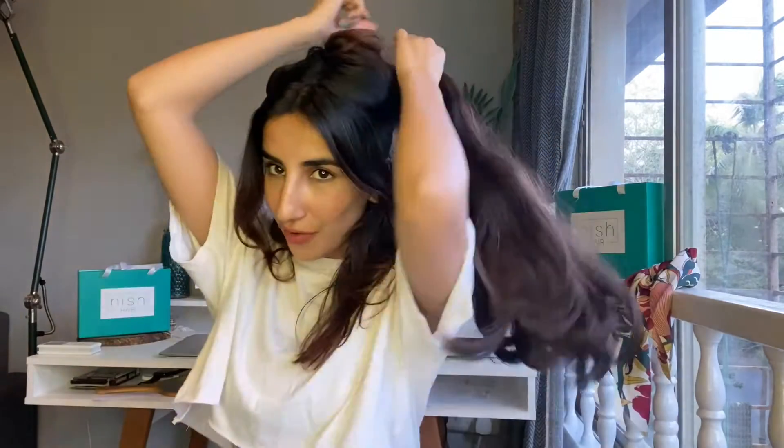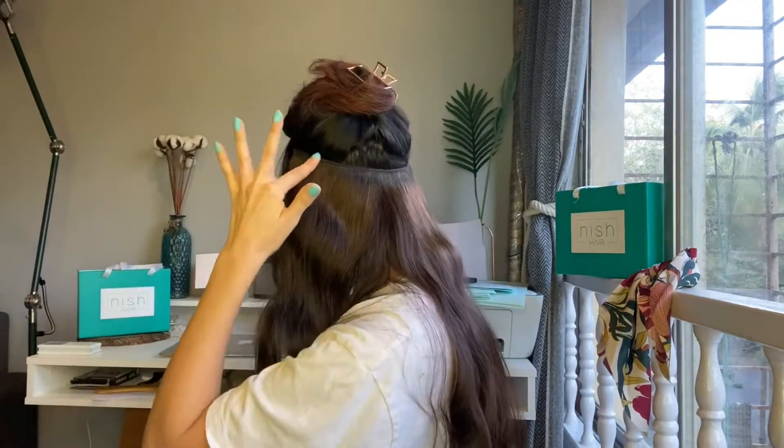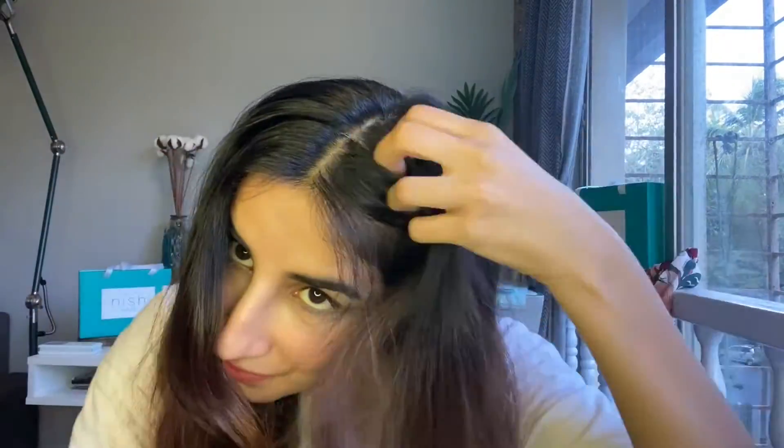First things first — go around and use your clip, then you take your halo hair and wear it from on top like this. It has to adjust and come in this section, then release the clip and comb over the wire to conceal the wire completely. This is how you wear your halo hair — it gives you that added volume and length.